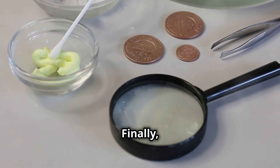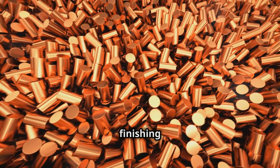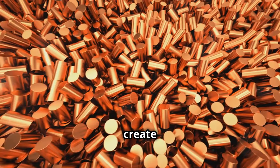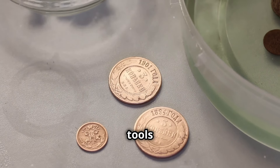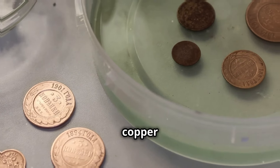Finally, we'll take a look at the finished products and discuss some tips for polishing and finishing your copper creations. With a bit of practice, you'll be able to create beautiful and functional items from melted copper right at home. So grab your tools, and let's get started on this exciting journey into the world of copper melting.